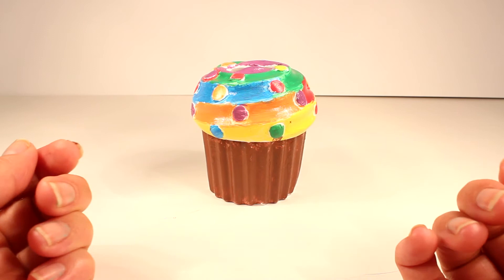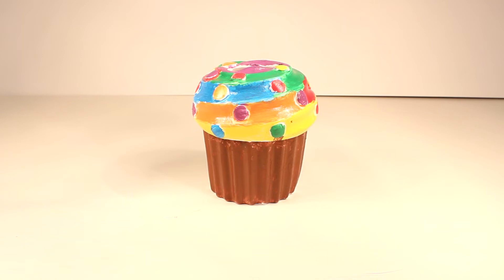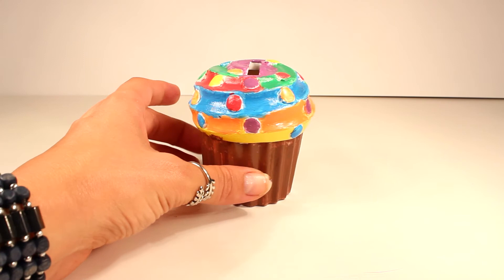Usually these do-it-yourself paint activity kits are pretty hard to work with because they either don't give you enough paint or the paint just doesn't come out looking nice, but I didn't have that problem with this kit at all. I have enough paint — as a matter of fact, I have extra paint still — and as long as you layer the paint, it comes out pretty nice and thick. So leave us a comment down below telling us what you think about this cupcake and if you think it came out all right.